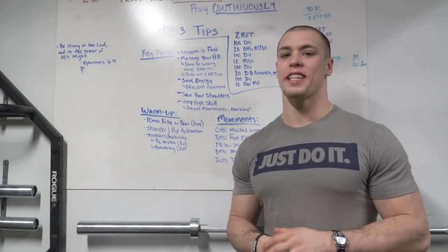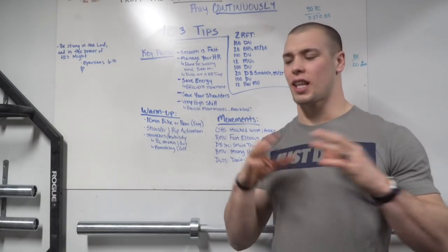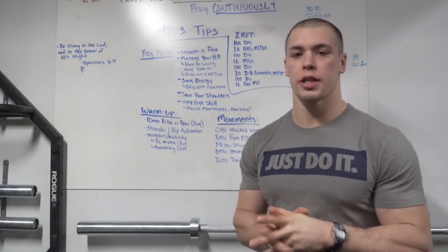All right team, I'm really excited about 18.3. It's going to be a really fun one. It's very high skill. There's a lot going on. I'm excited to dive into this one with you really quickly to go over the workout.